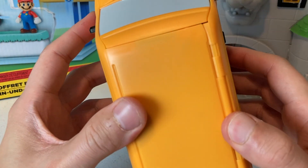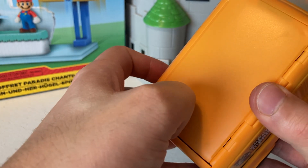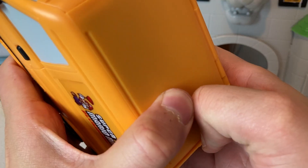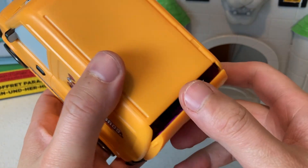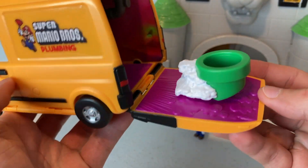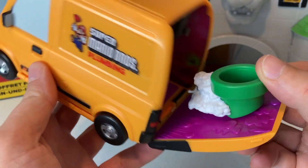I wish I didn't throw away those instructions — how do we open this van? Look at the bottom, it's so cool. I got a feeling... there we go. I can tell my thumb is red — I actually had to put some pressure on there, it should not have been that hard. We got a little warp pipe! That is cool.